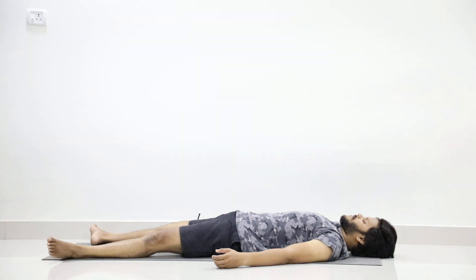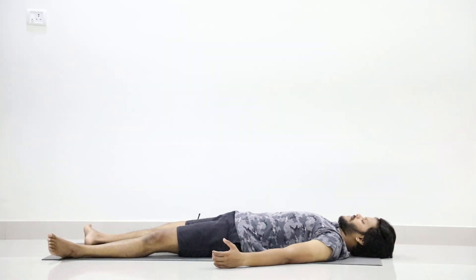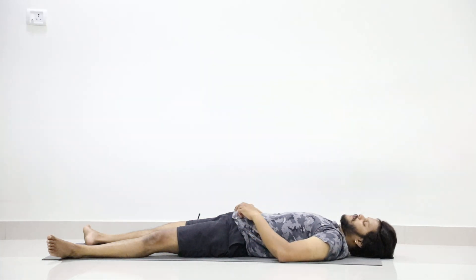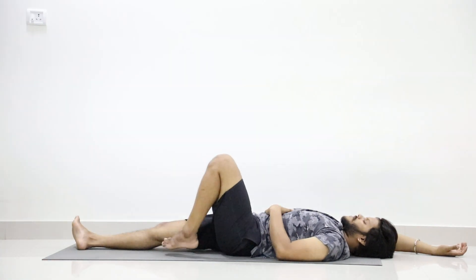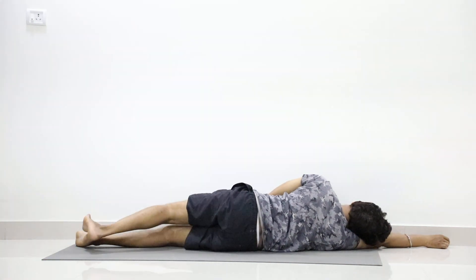Now let's slowly come from Shavasana step by step with complete awareness. Just give a moment to your toes, slowly give a moment to your ankles, shake both your legs together, give a moment to your fingers, then both hands together. Now just turn your neck to the right, slowly turn your neck to the left, bring your head to neutral position. Now slowly join your both legs, bring your hands close to your body, stretch your right hand over the head, slowly fold your left leg and raise your left palm on your abdomen. By pressing your left foot on the floor, hold right side, rest your head on the right palm, sit and relax your body lean.